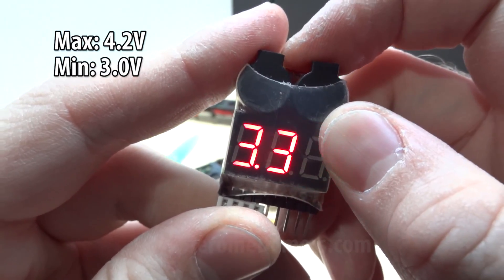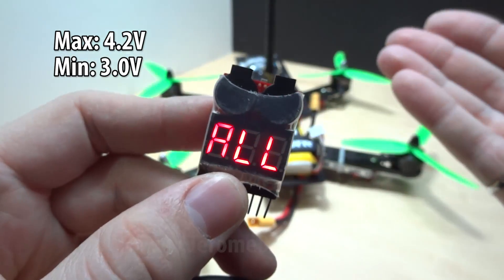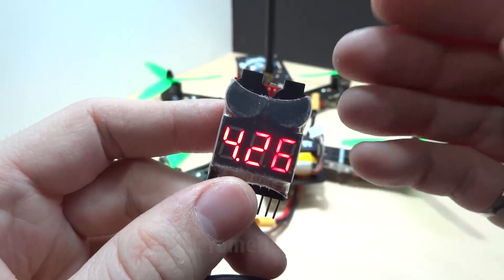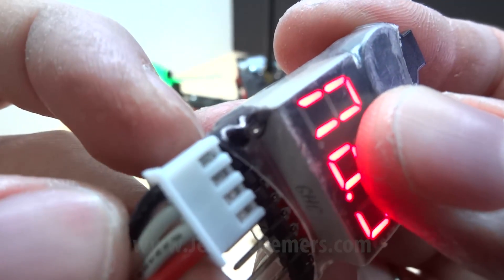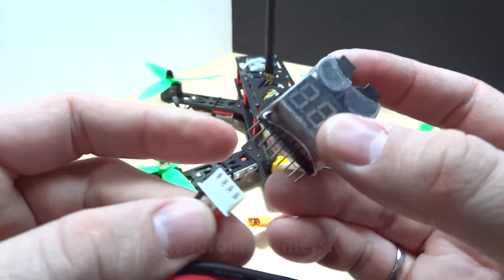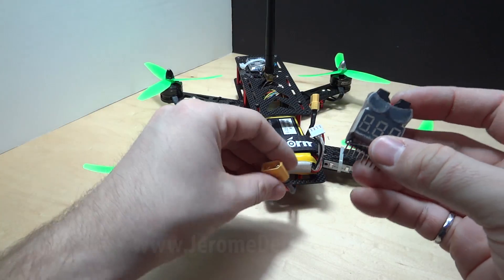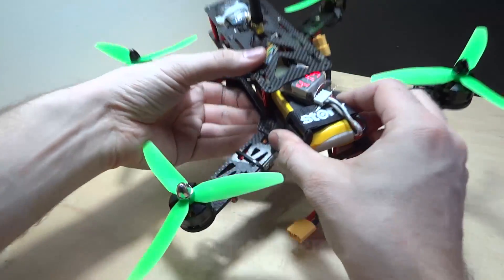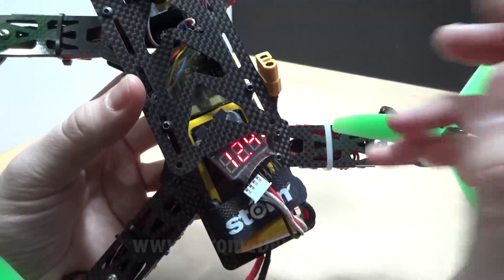Never discharge a LiPo battery under 3 volts per cell, and never overcharge above 4.2. When it reaches 3.4 you'll hear the buzzer. I also took a sharpie and marked one side so I know it goes with the black wire — every time I connect it, I match the black wire. When I install the buzzer, I squeeze it between the top frame and the battery. This works perfectly until you crash — the moment you crash, it'll fly away and you'll lose it.